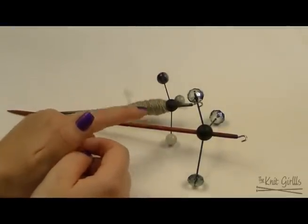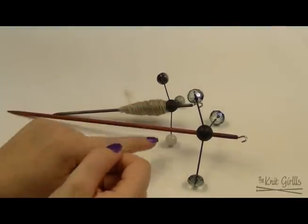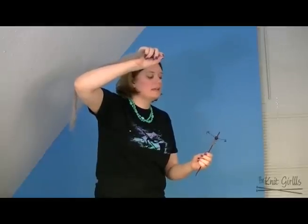I love these, and when I show you how to spin on them, they seem to spin forever. So we'll go to that part right now. Hey guys, this is Laura from The Knit Girls, also known as Lala, and today we're doing a product review of the Trindles. What I'm spinning on right now is the full size Trindle.